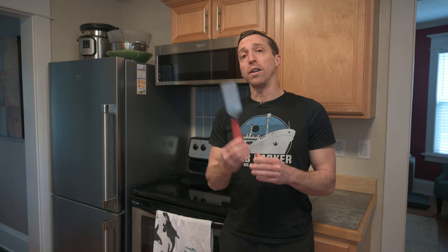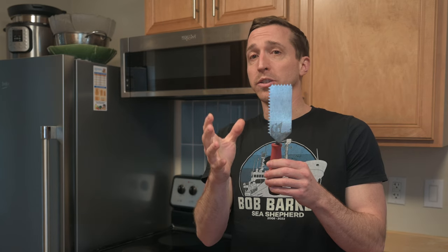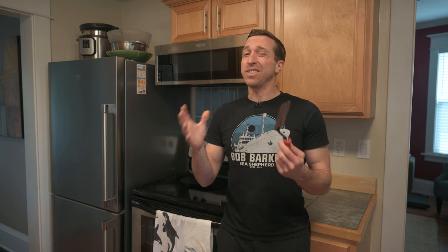A quick note on notched trowels: these come with different types of notches — triangular, square, and rounded — and they also come with different depths. This one is about a quarter of an inch, which I understand is about the minimum I want to use for this project. Generally, the bigger your tile is, the deeper you want the notch. This just happens to be the trowel I had on hand, and from my understanding it's not as critical for wall-mounted tiles like this.